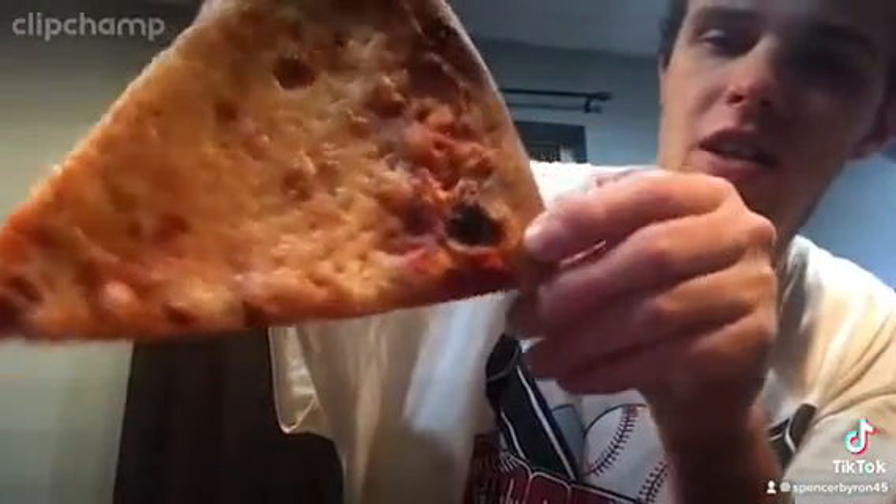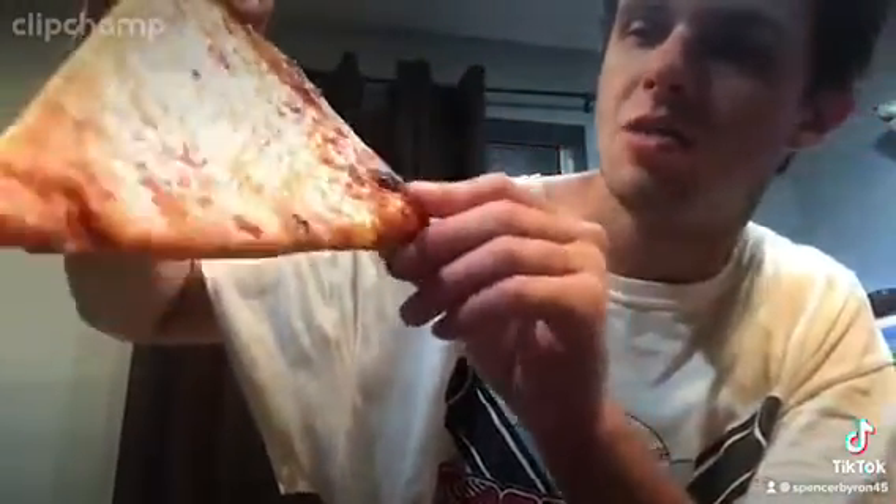I just like the smell of it. This is the back of it — this is what the crust looks like. Looks pretty good. Let's give it a try. Good pizza right here guys, this is very good — absolutely tremendous pizza right here, nothing goes wrong with it.